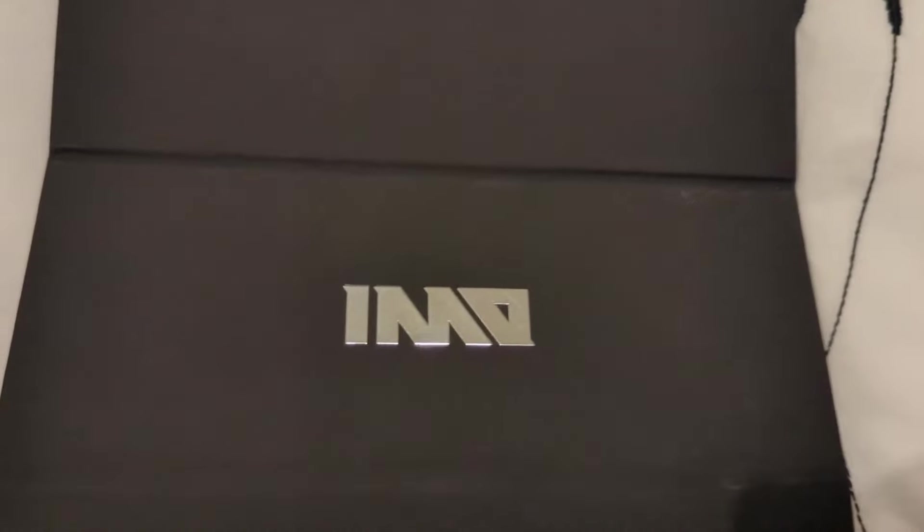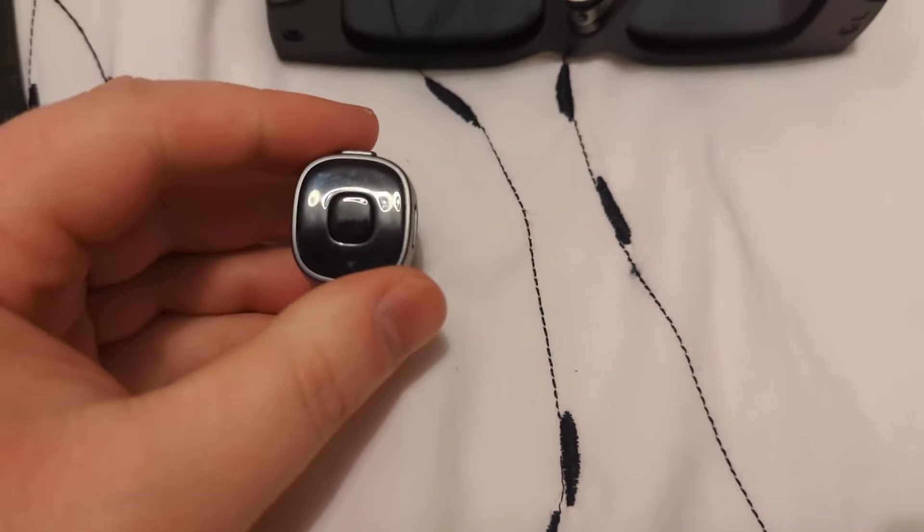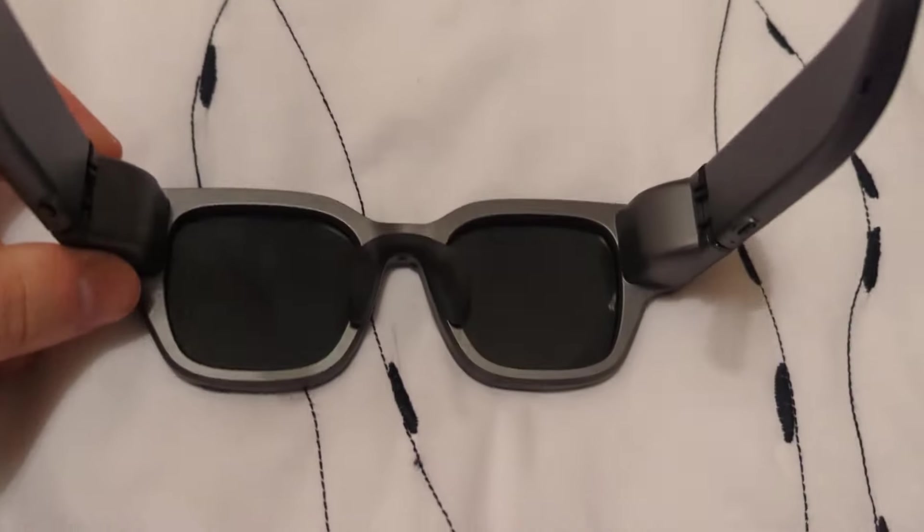Something a wee bit different today. I bought these — they're called Inmo, I-M-M-O, Air 2 VR glasses. Pretty much what you get is this ring to control them, and these are the glasses themselves.